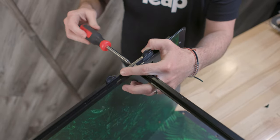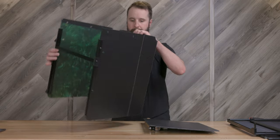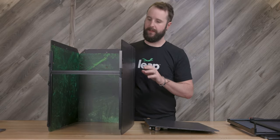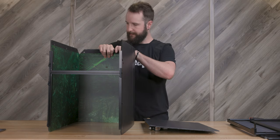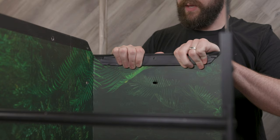It is now time to install the bottom panel. For this step, grab the bottom panel, the rivets, and your hammer. After doing so, turn your habitat upside down and fold the three edges over. Make sure you give them a good crease as this will make installation of the bottom panel easier.